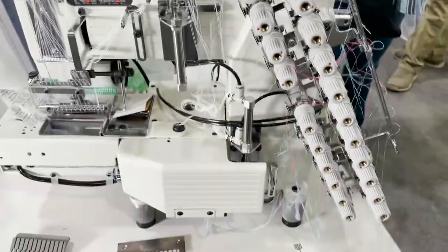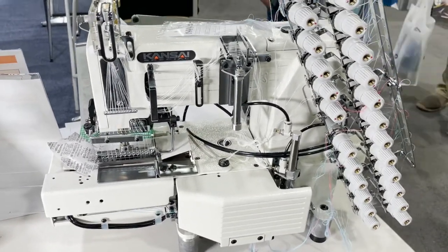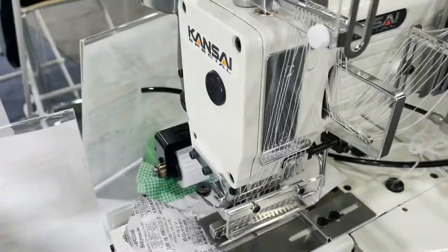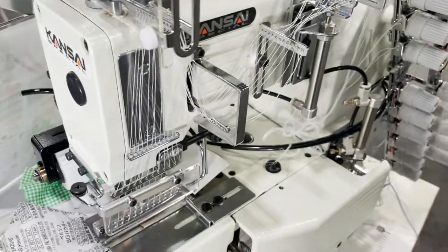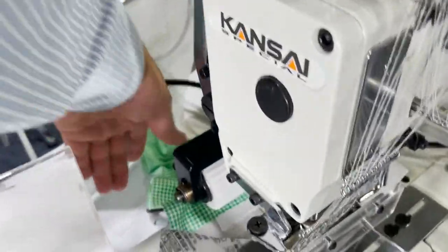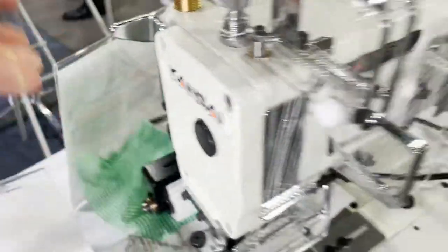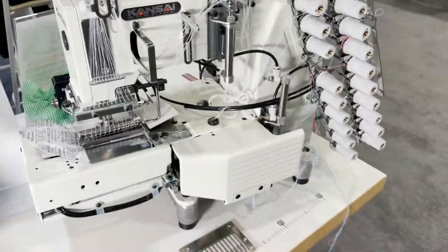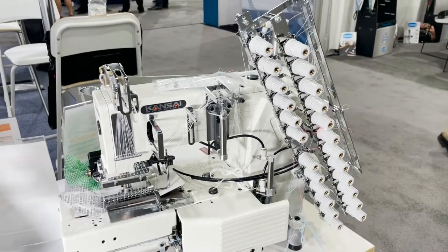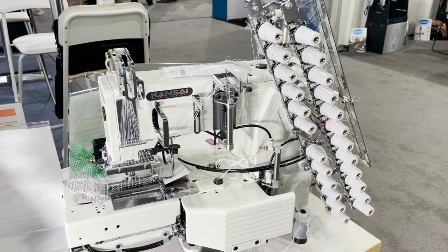Right here is the FX4412P, cylinder bed, multi-needle machine for attaching elastic waistbands. It's a 12-needle, and you can obviously take needles out — we have a 4-needle configuration for shorts, sweatpants, anything with an elastic waistband. It also comes with an automatic under trimmer, foot lift, and is available in 4-needle gauge as well as several different gauges.